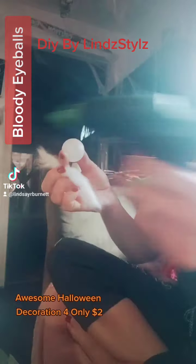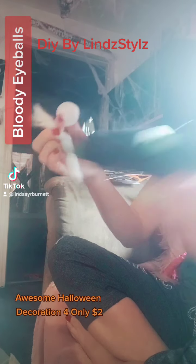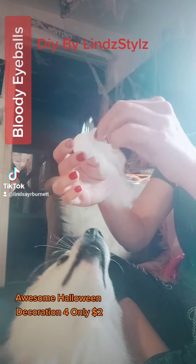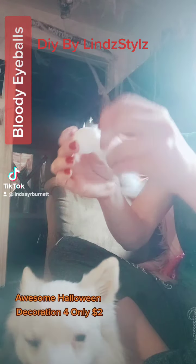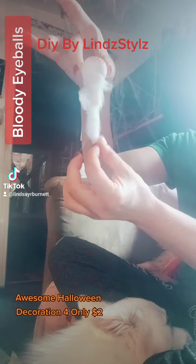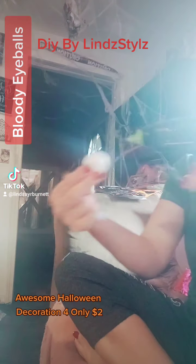Then all you're going to do is take your hot glue. I stretched out my cotton a little bit, and make sure that it's connected really well to the eyeball. And then you're going to dye that with red food coloring. So we're just going to keep going.